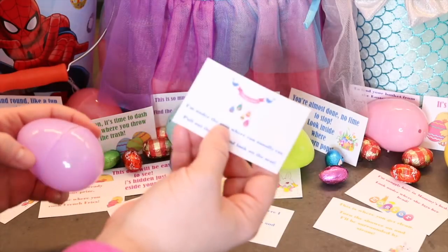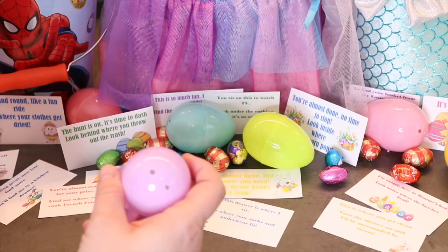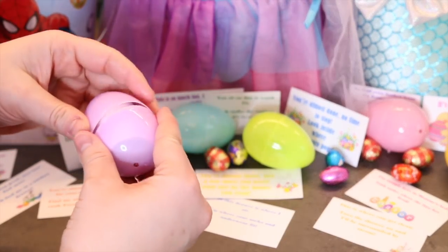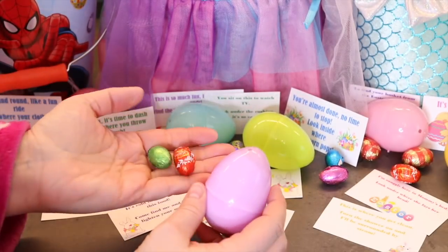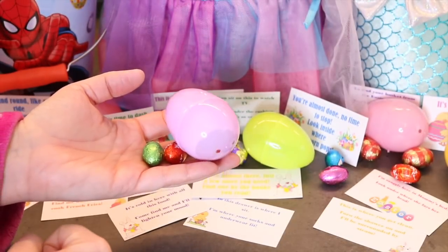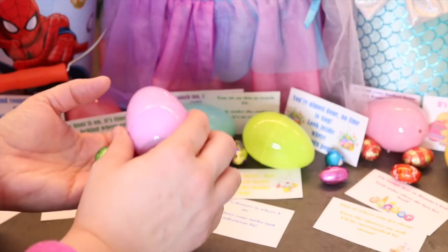You take your riddle and put it inside a plastic egg. I'll put a couple of little chocolate eggs inside and hide it. Only the plastic eggs have the riddles inside, one at each spot, and that's going to take you to the next spot.